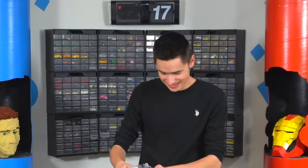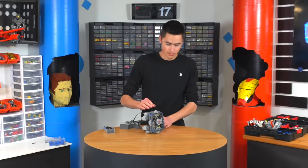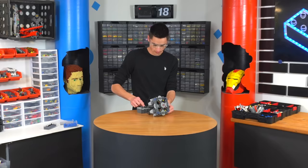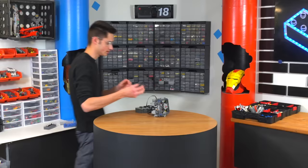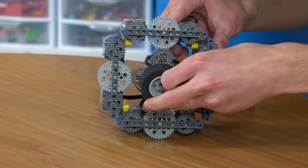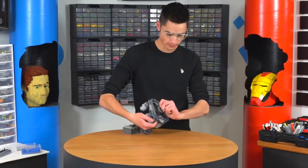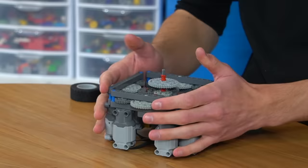Oh my gosh, I'm so scared. This is not a good idea. Moment of truth. Eye protection on. Okay, here we go. It actually works! Let's go! Wait, how strong is that? Let's show this Lego tire right here — if I can grab the tire, then it's not that strong. Okay, so we've got to reinforce it quite a bit before we can actually see if this is the strongest Lego motor. This is promising, though.